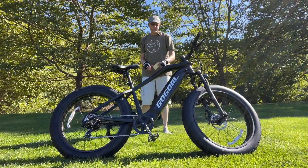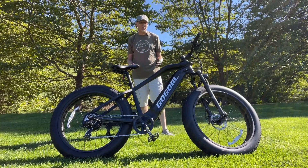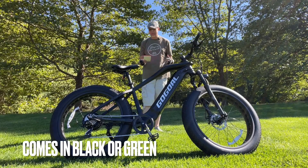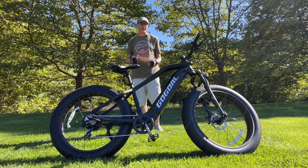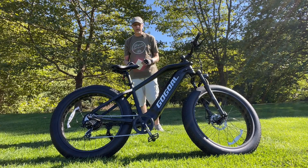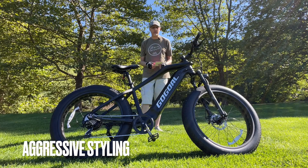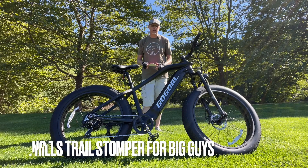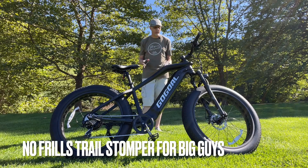All right, bikers, check out this Black Panther, I call it. It's got a matte black finish from GoGoal — it's a direct-to-consumer Chinese e-bike manufacturer. They sell a few other bikes, not too impressive, but this one's pretty cool actually. It's got a frame I've never seen before — big and beefy. If you're a big guy living in the backcountry with a lot of dirt roads, this is a good choice for you. That's kind of who it's designed for overall.